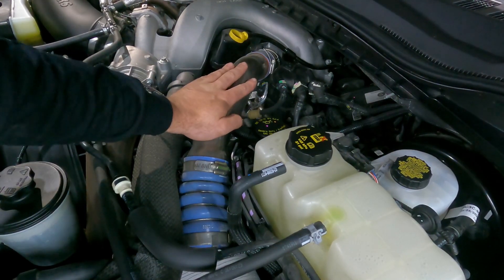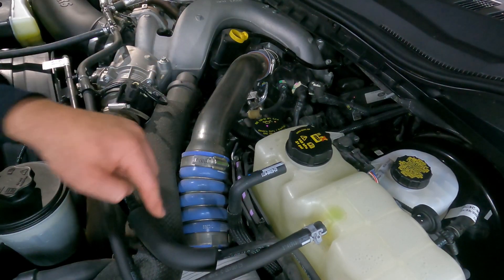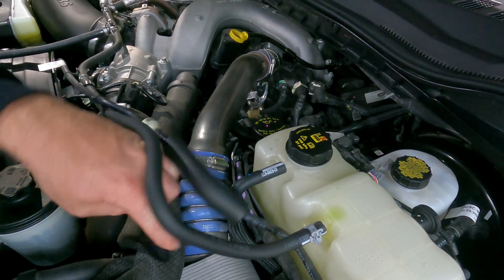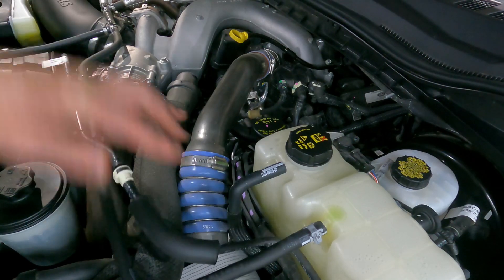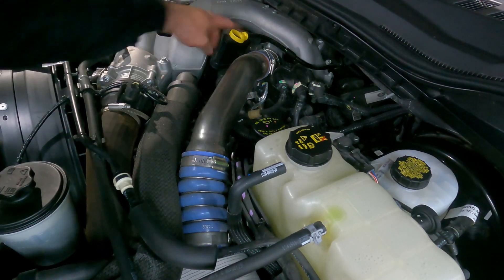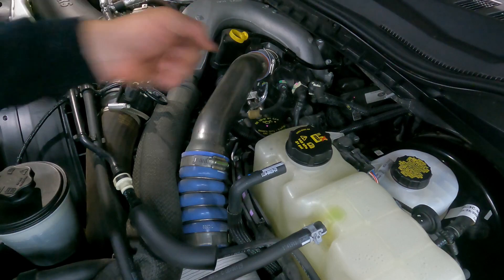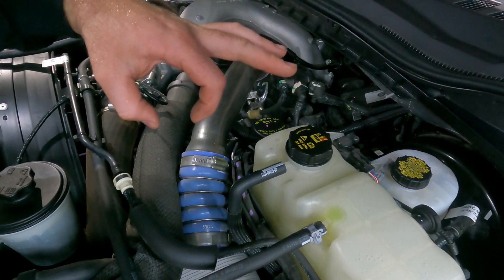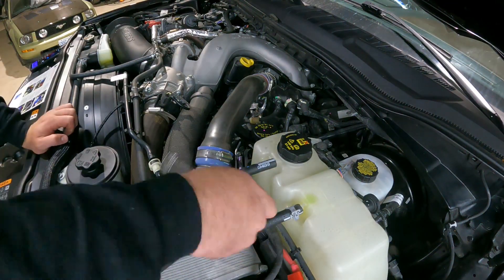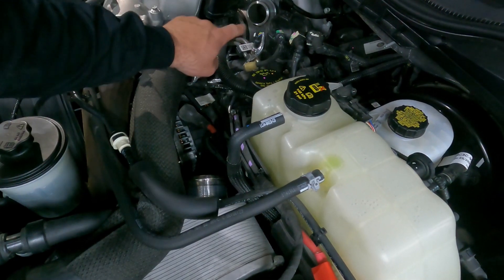We're going to start by pulling off this hot side pipe. It takes air from the turbo way down in the engine valley and brings it all the way through to the intercooler — you can see that little silver square at the bottom of frame, that's your intercooler right there. You have a clamp here, another clamp here, and a spring clip down on the turbo. I'll undo the furthest clamp and then use two screwdrivers on that turbo clamp to pop it open and slide the pipe right off. That's how easy that was — just put a screwdriver up, twisted it, and it popped right out.